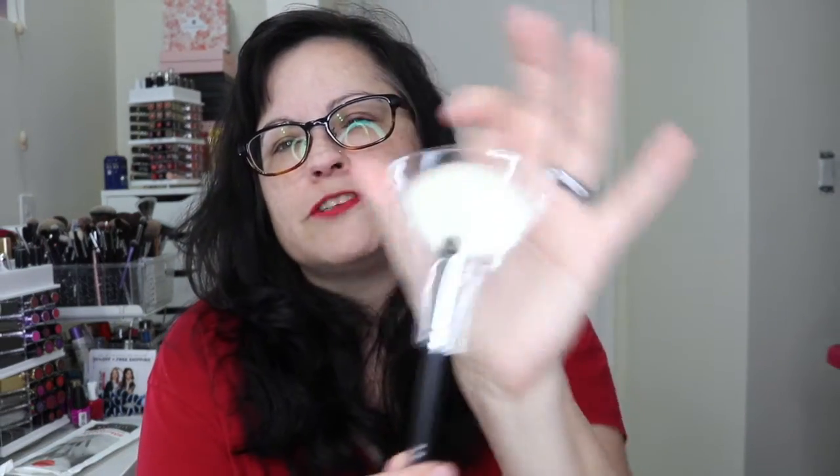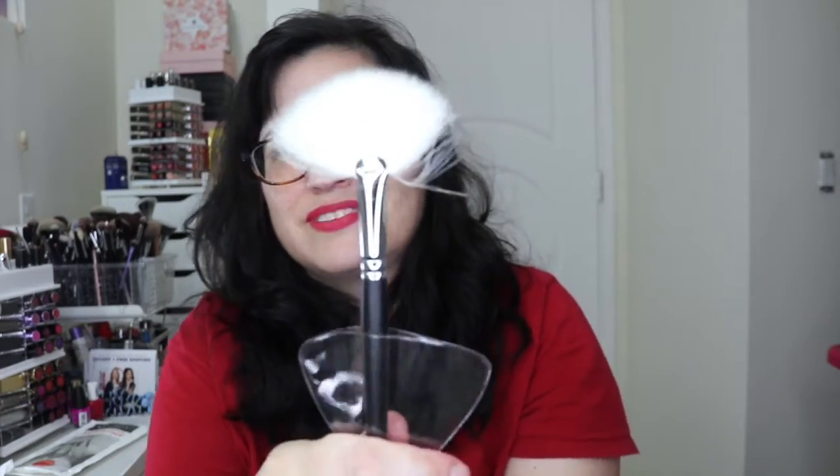And then the last one is a fan brush, the m310. I'm not exactly a huge fan — look at this thing, it's like crazy. It smells like goat, and you know how much I love goat brushes.